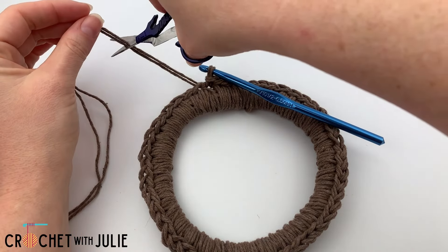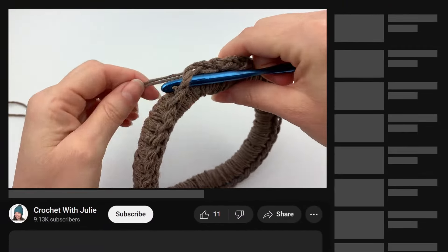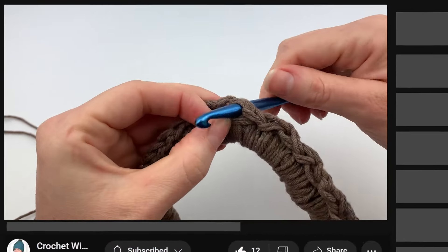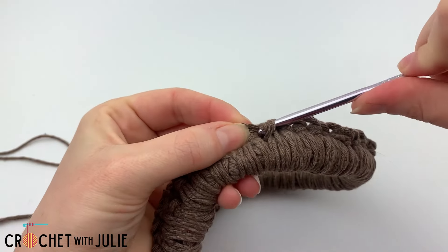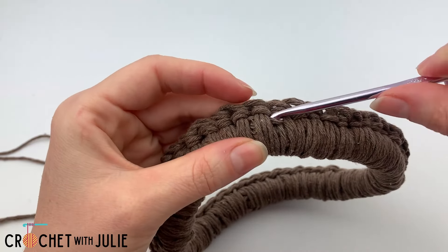Now it is time to cut and tie off our yarn. I like to hide my tails by weaving them in the direction that I was crocheting. Once the tails are really small you can grab a smaller crochet hook and hide them in these loops right here that we worked over our ring.